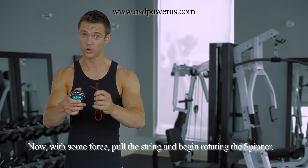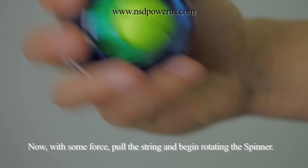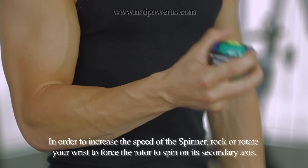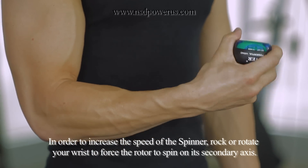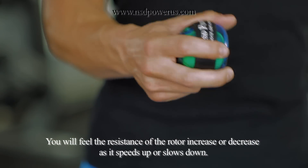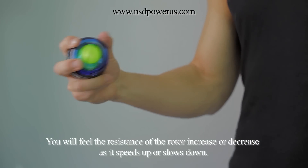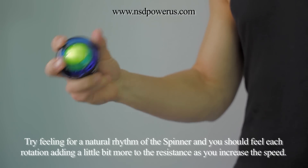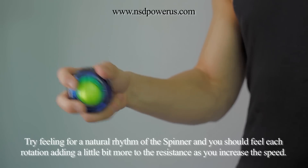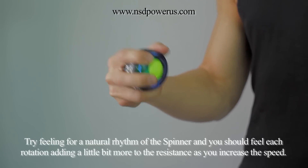Now, with some force, pull the string and begin rotating the spinner. In order to increase the speed of the spinner, rock or rotate your wrist to force the rotor to spin on its secondary axis. You will feel the resistance of the rotor increase or decrease as it speeds up or slows it down. Try feeling for a natural rhythm of the spinner and you should feel each rotation adding a little bit more to the resistance as you increase the speed.